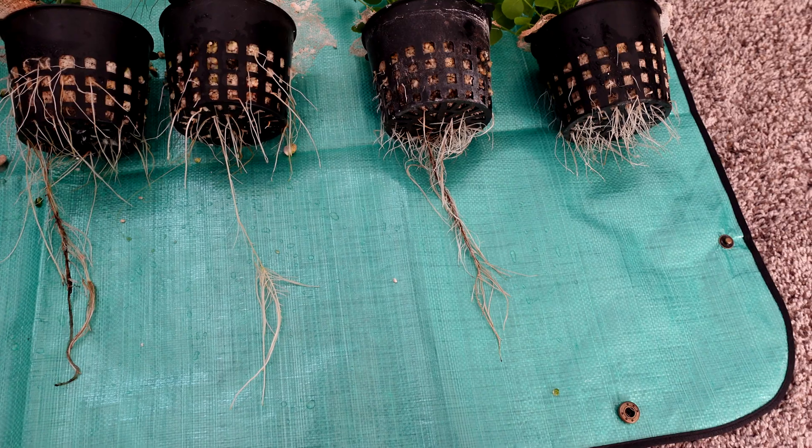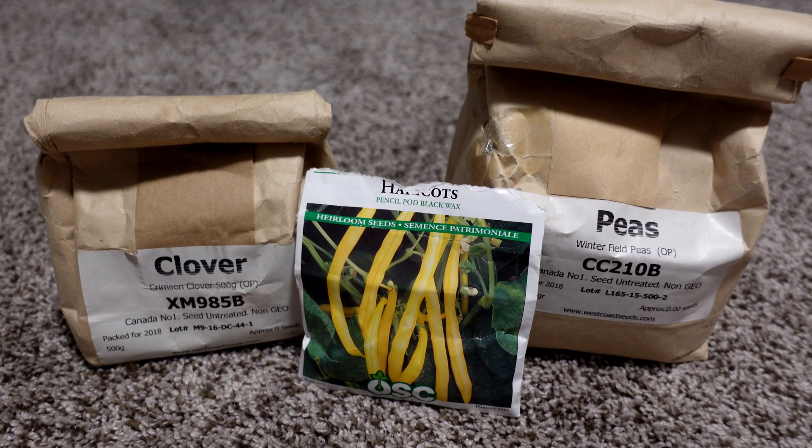Let me know which one you think is best in the comments below. For this comparison I decided to use clover, beans, and peas.